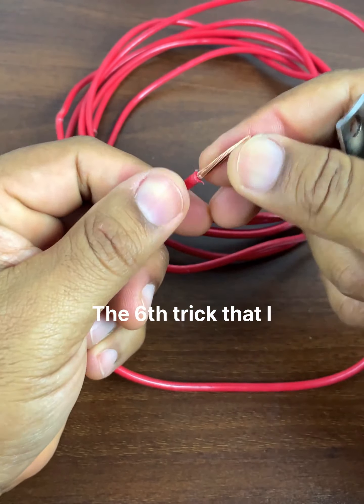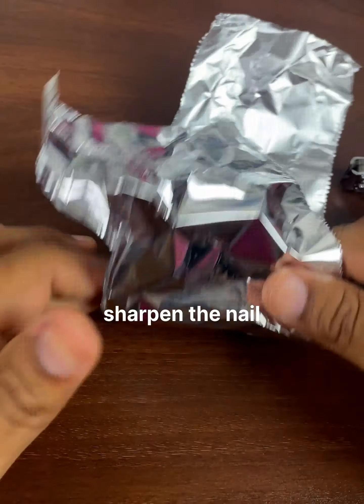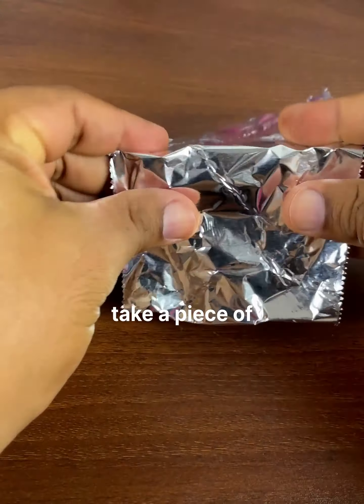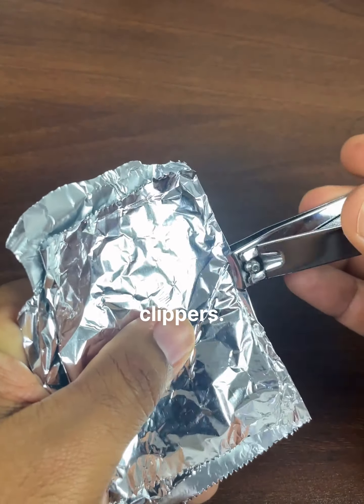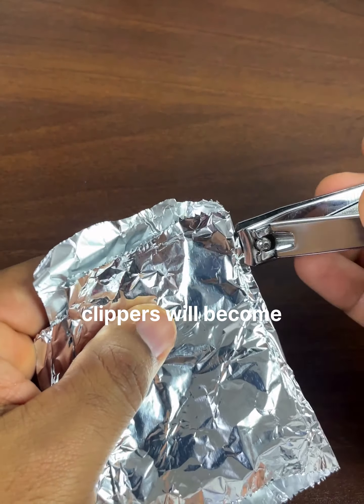The sixth trick is to sharpen the nail clipper. To do this, take a piece of aluminum foil and just cut it with the nail clipper. This way your nail clipper will become sharper.